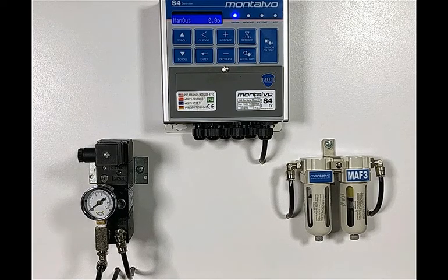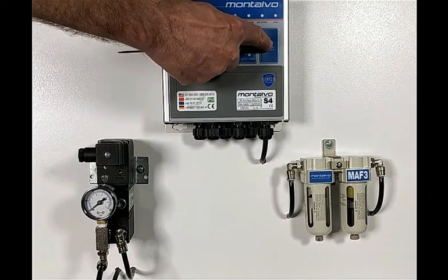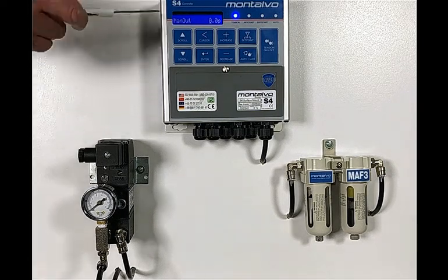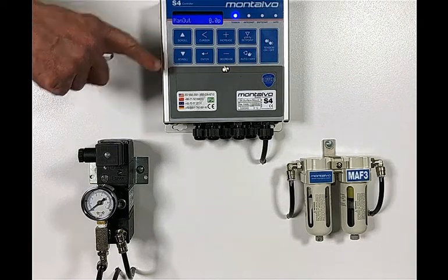Step 1: Put the controller into manual mode. To do this, press the tension on-off button so the tension LED is solid and the only LED lit. You may have to press the tension button multiple times to accomplish this. At this point, the message MAN OUT should show on the display. If not, press the up or down arrow until it does.